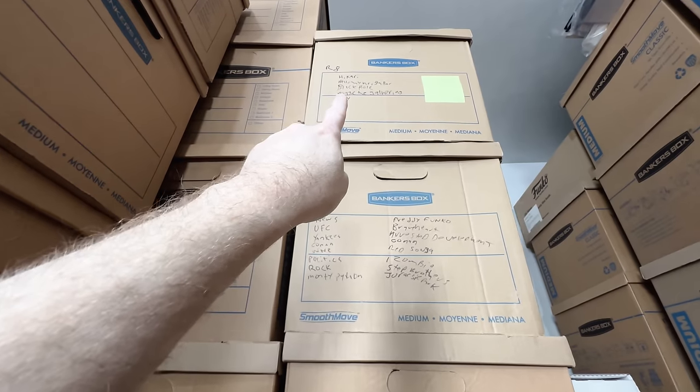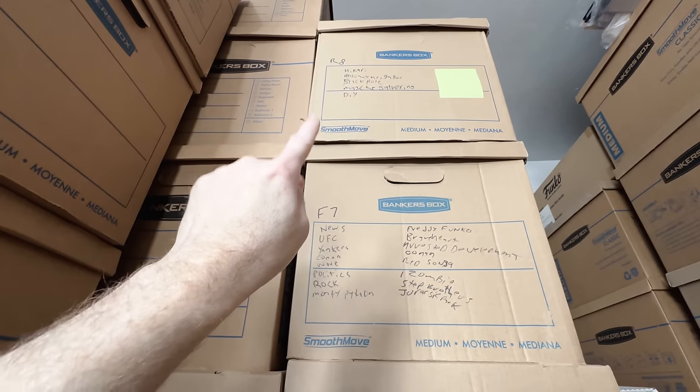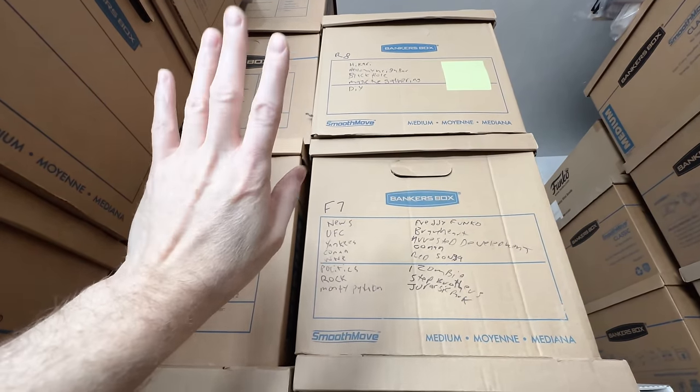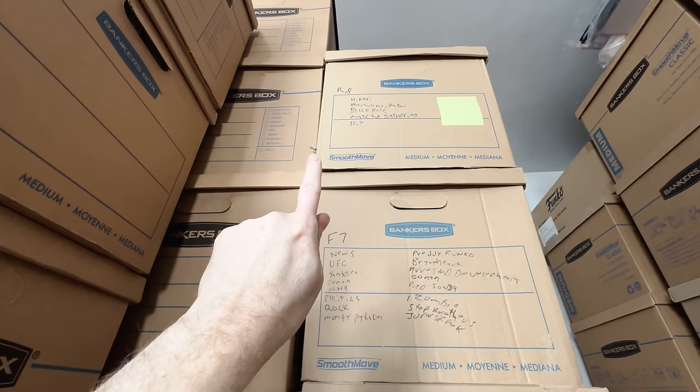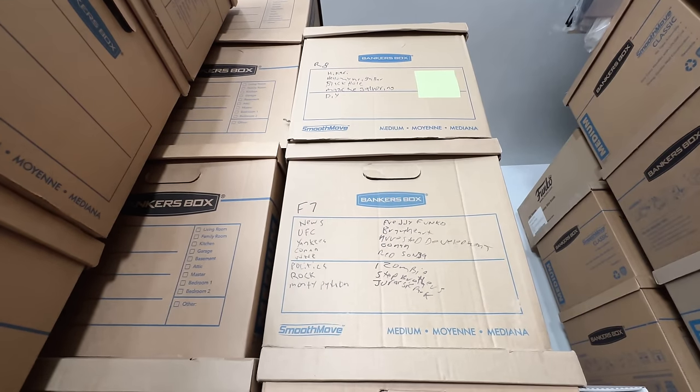We're going to start going down this row, starting with that box labeled Hikari, Hello Neighbor, Black Hole, Magic the Gathering, Do It Yourself. I'm guessing I'll be able to get rid of maybe a third. Let's dig in the box and see.